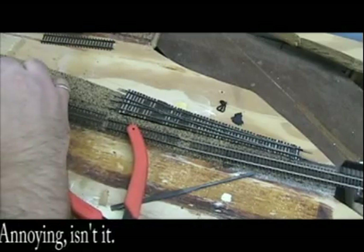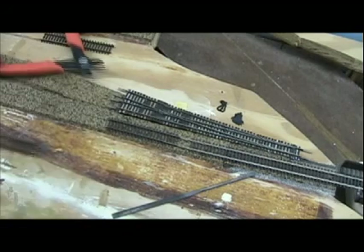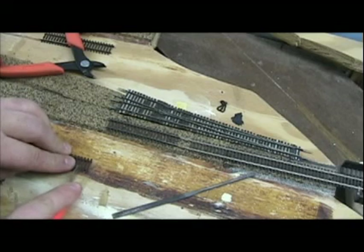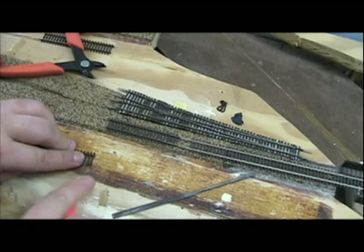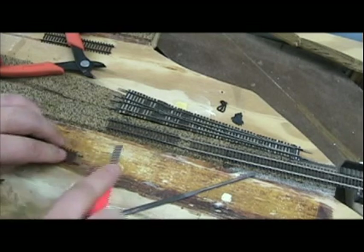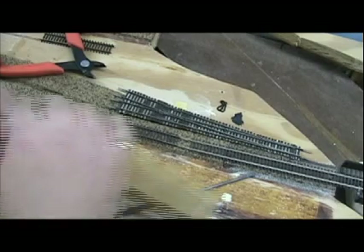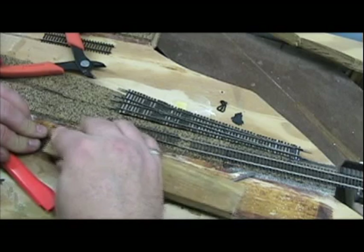Let me go ahead and take this section of track off. Get these ties off and get those cut off there. I'm going to go ahead and clean off the weathering that I've done on the backs of these rails so we get good electrical contact.